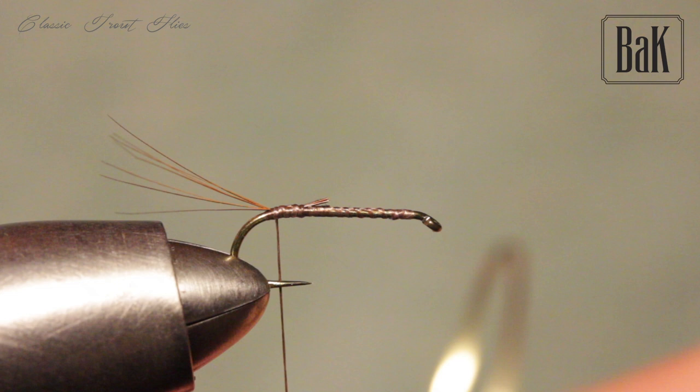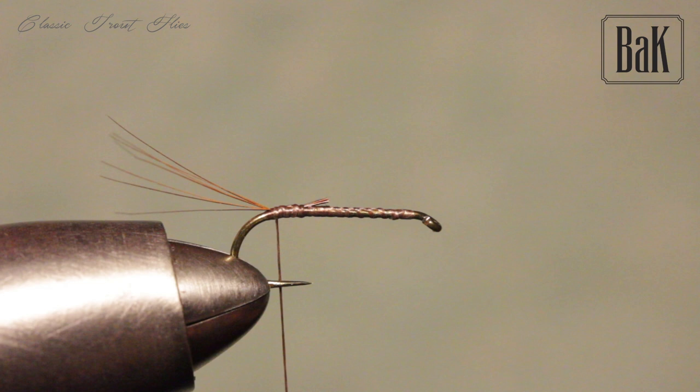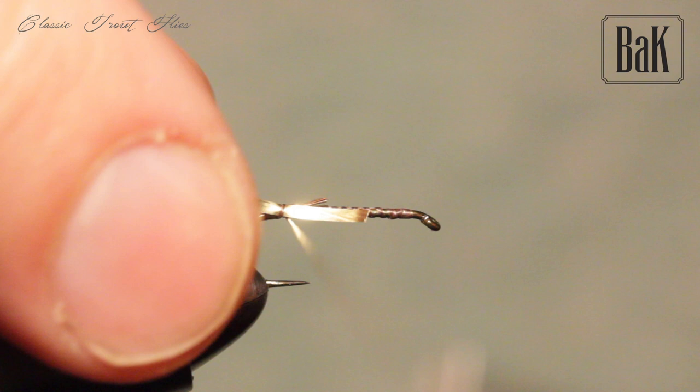You can fish this fly as a dry fly, wet fly, or even almost like a streamer, especially on a big hook. Now take a simple gold tinsel and tie in a piece of it.